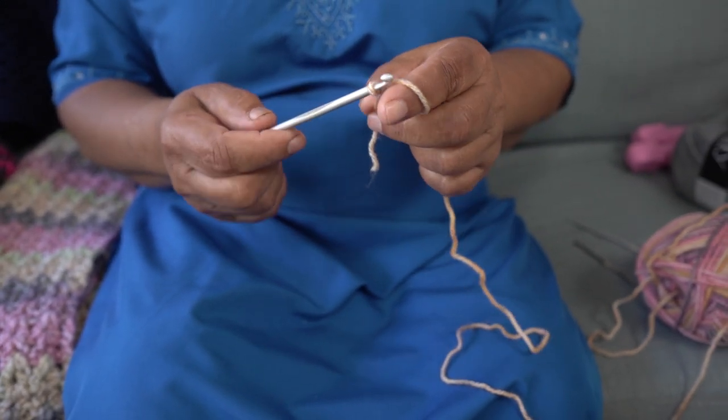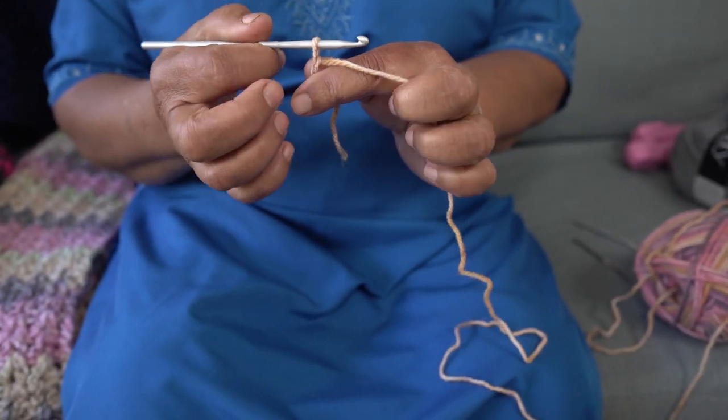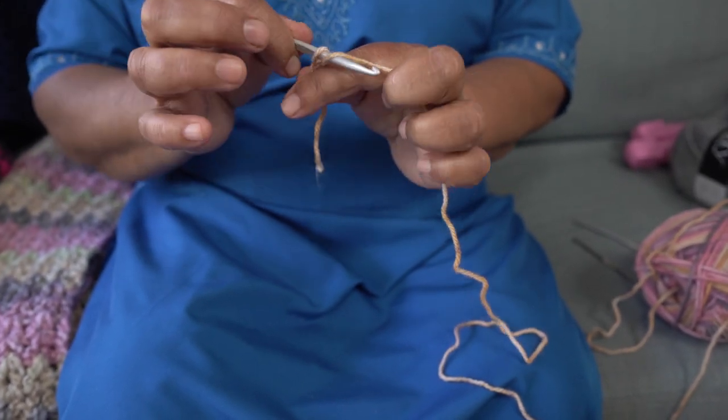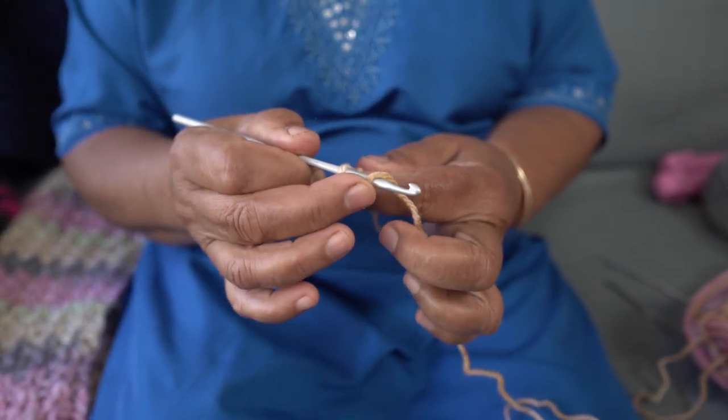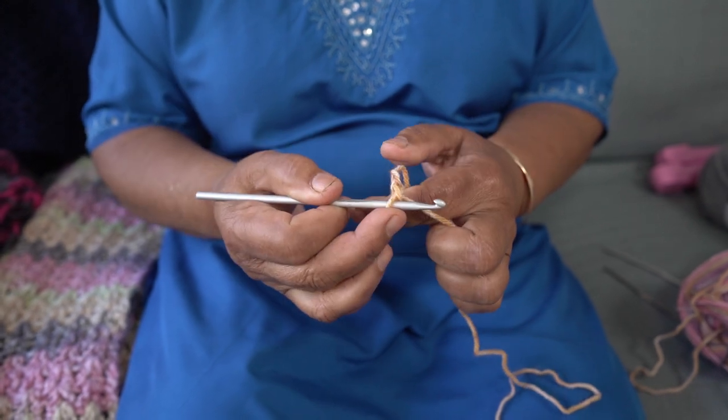So this round loop is actually called a stitch. This is what we do — we learn to hold our wool with the thumb and the finger, turn it around, and pull. There's a stitch.